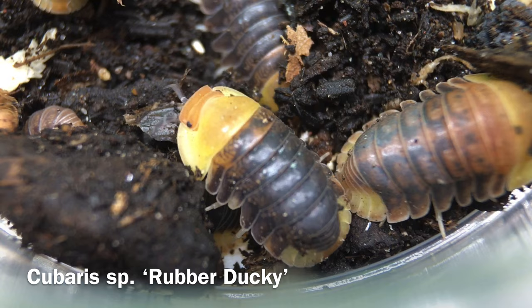First I'll introduce the rubber ducky, then I'll go into the husbandry and enclosure for this species. Next I'll discuss whether the rubber ducky is suitable as a cleanup crew member. In the final segment we'll evaluate the rubber ducky as a display or hobby isopod.